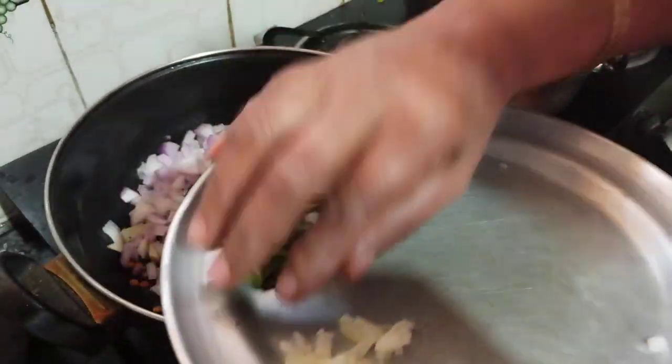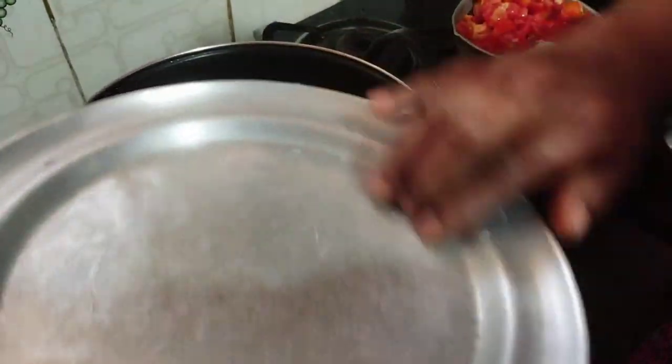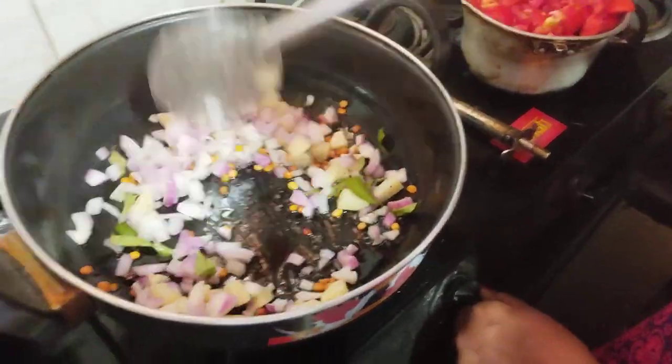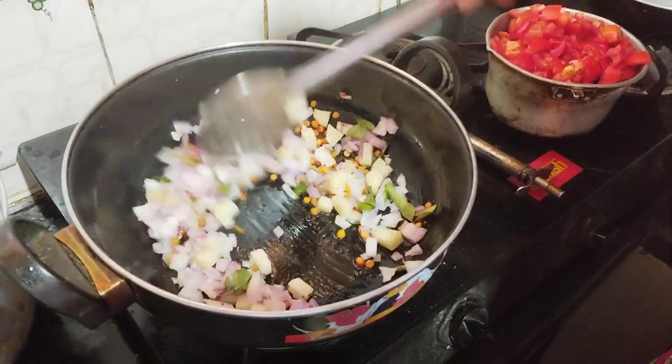The rice will be fried. This is the fried rice. Now let's fry the rice. Now fry the rice — the rice will be fried.